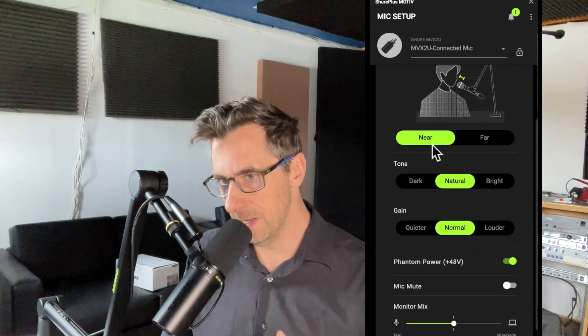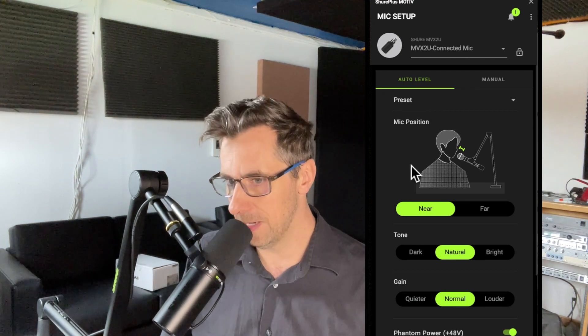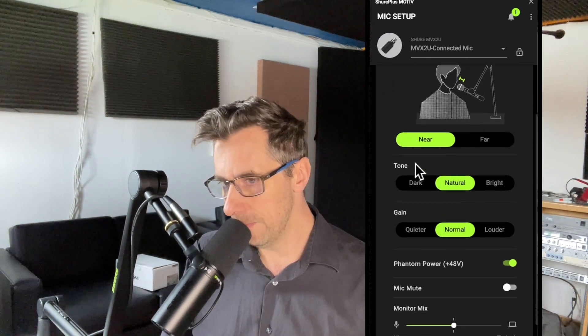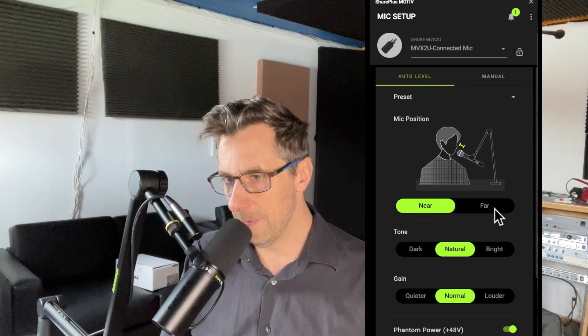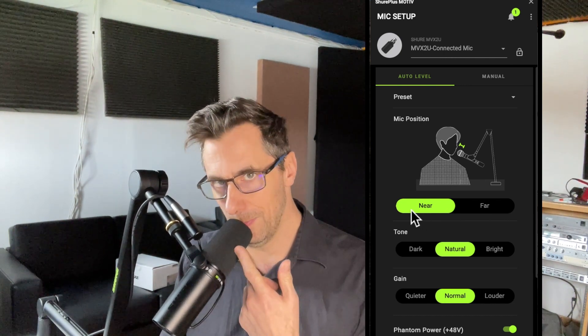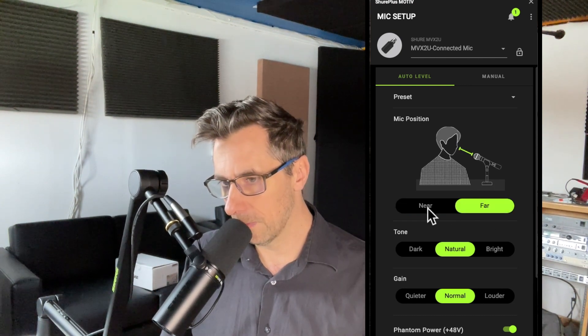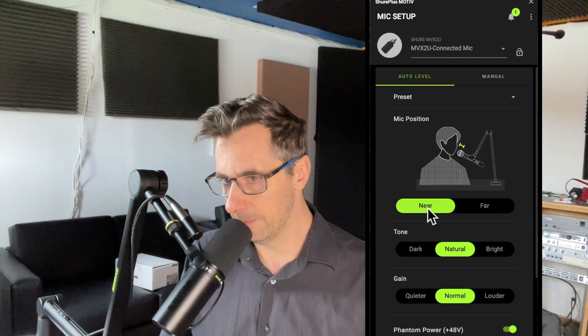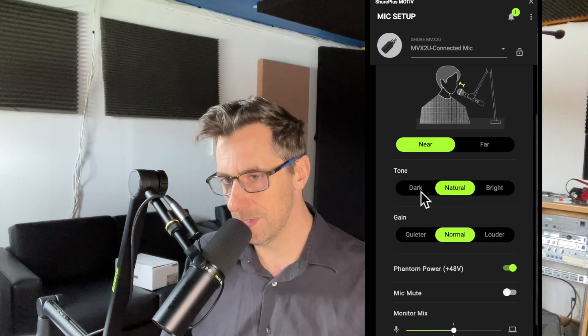It's so small that all the controls are managed via this app. I'm selecting the auto level mode, which is always adjusting my gain to be at the right volume. From there I have lots of different parameters — near and far microphone. I'm near, right on top of the microphone, but I could choose far and it will adjust the volume accordingly, probably making it louder.